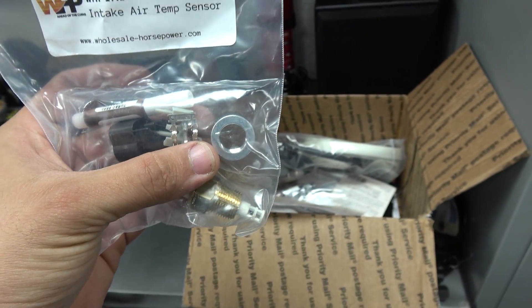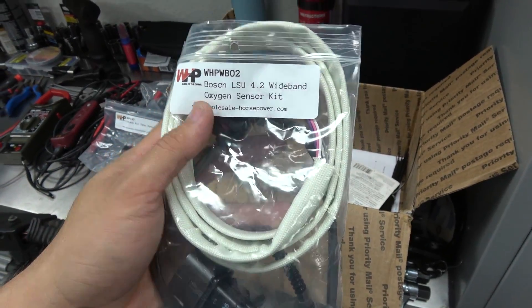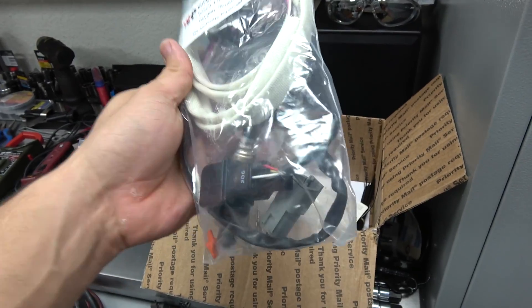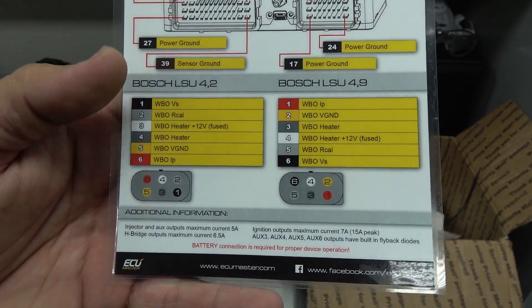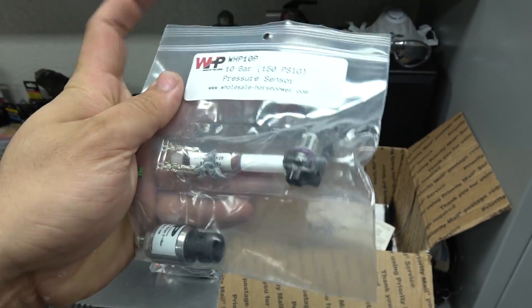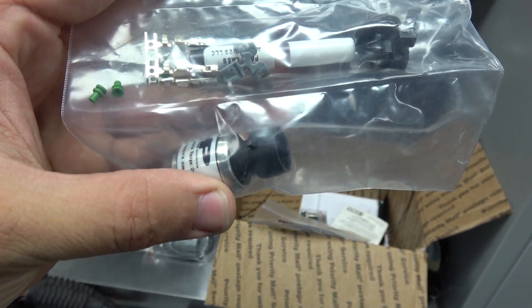The IAT sensor has a nice bung which I will be welding to my intercooler piping - it has a plug and thread sealant. Then very importantly I have my wideband O2 sensor. It comes with everything including heat-shielded wiring, nice weatherproof connections, and pins so you can make your own harness or extend it all the way to the computer. This one will be a Bosch 4.2 - you can also use the 4.9. This computer allows you to run the 4.2 and the 4.9, and they provide the wiring configuration so you can wire it up to the ECU. This 10 bar pressure sensor will be my oil pressure sensor.